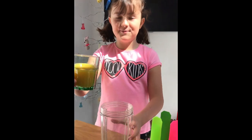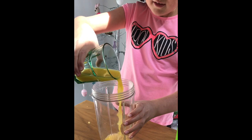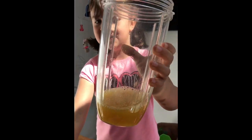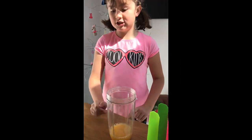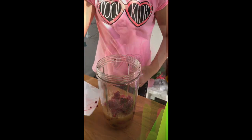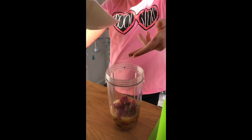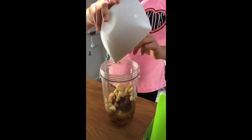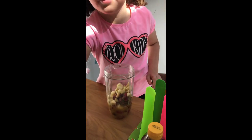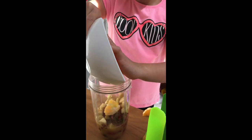We're going to add some orange juice in the blender, just like that. Next we're going to add frozen strawberries and frozen raspberries — in you go, just like that. Next we're going to be adding some apples into our formula.